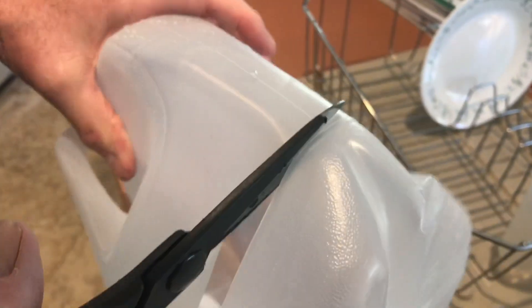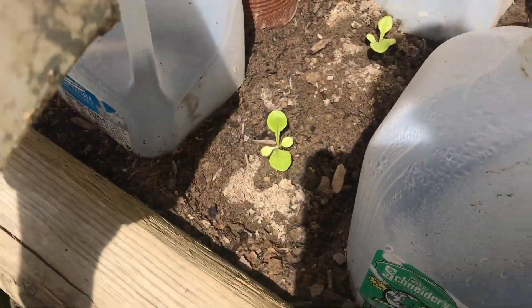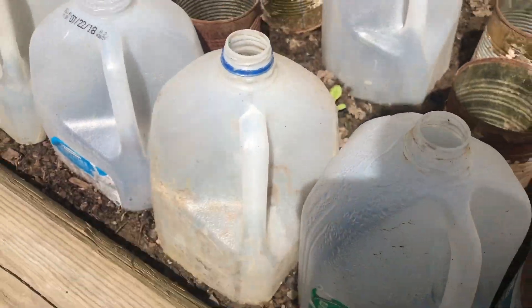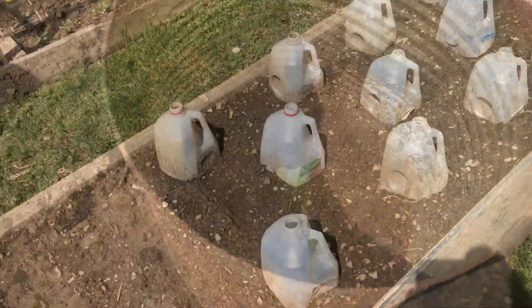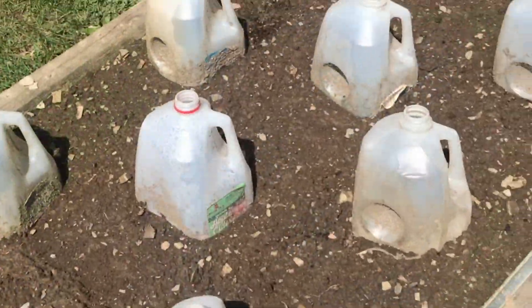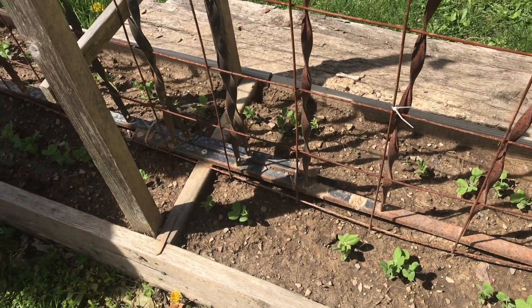If you want to get your lettuce in the ground really early, you've got to protect from frost. These milk jugs do a terrific job of protecting these young plants. These metal number 10 cans also help, but the milk jugs do a better job because they filter the light.